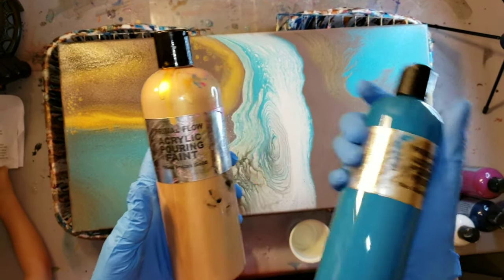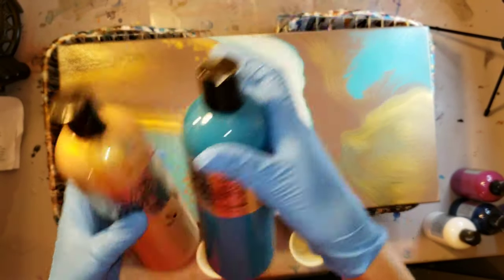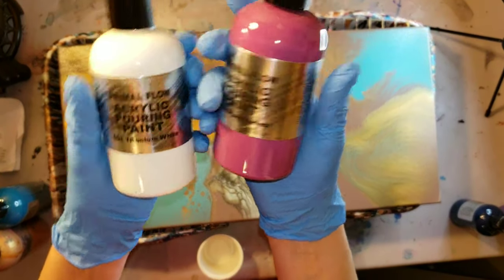Today I'm going to be doing an acrylic pour on this canvas. It's a 12 by 24 and I just didn't like how it turned out, so I'm going to pour over it.